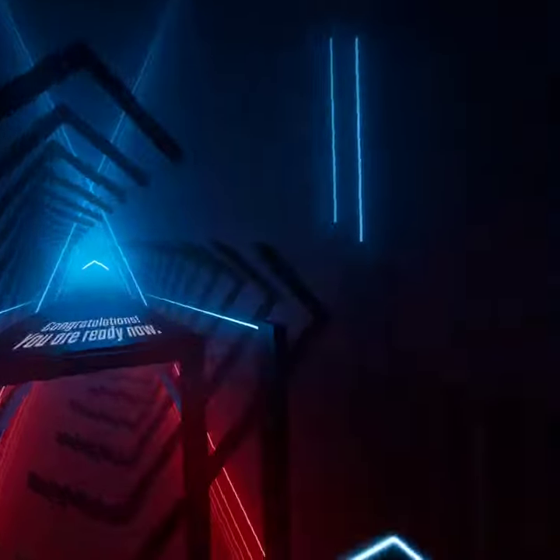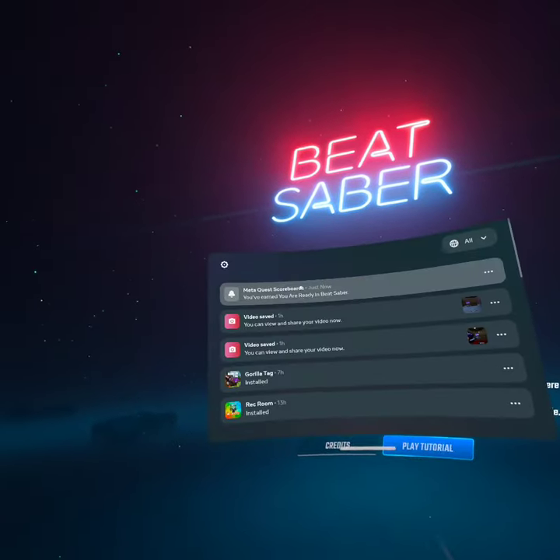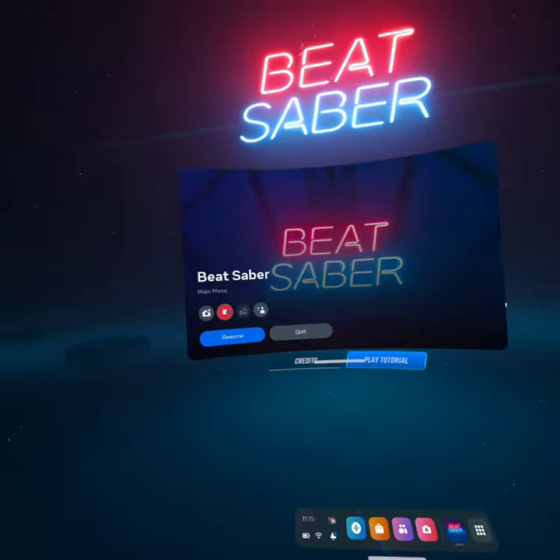Congratulations, you are ready now. That's kind of difficult. Tutorial is cool. Okay, let's do it!